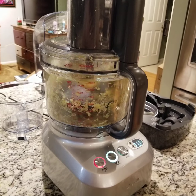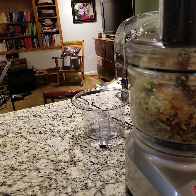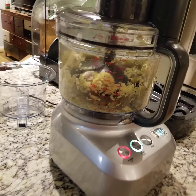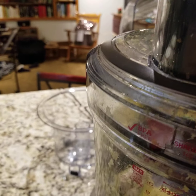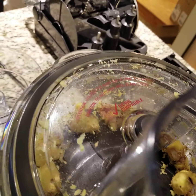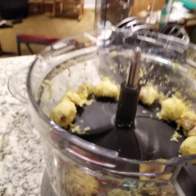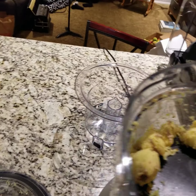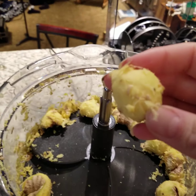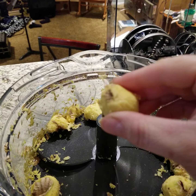Doesn't look like it weighs too much either. I'll have to see. I'm gonna stop it because I think it's over peeling. We'll see here — what does this look like in here? Yeah, I think that's about as peeled as I can get it. Because look at that — it's basically a round ginger ball now. How cool.